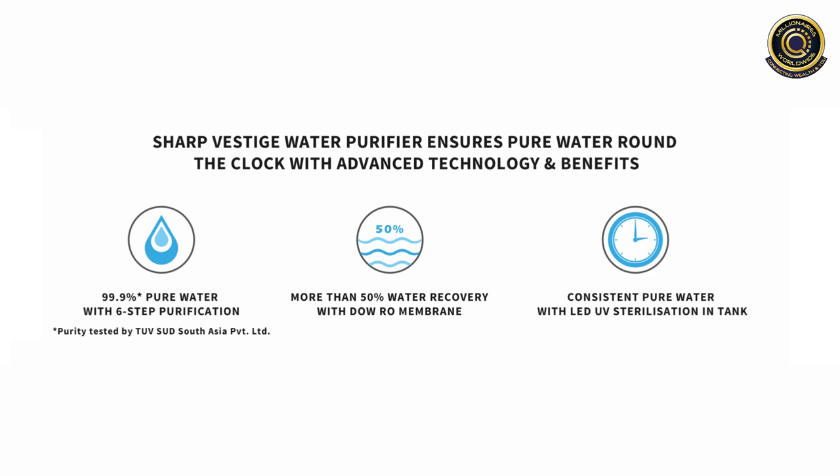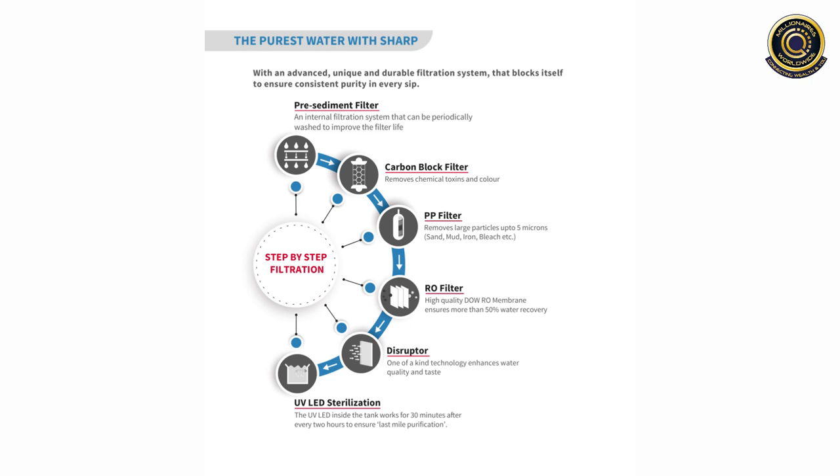It gives you consistent pure water with the LED-UV sterilization in tank. Now let us have a look at the step-by-step filtration, with an advanced, unique and durable filtration system that blocks itself to ensure consistent purity in every sip.